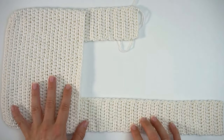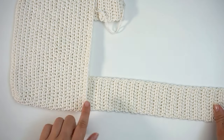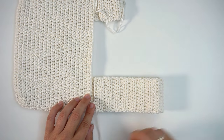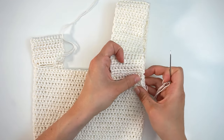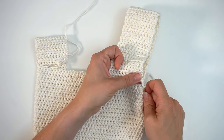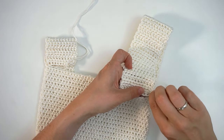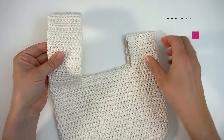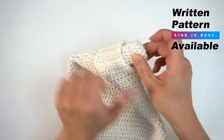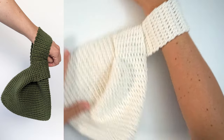Now that both straps are done — both the long one and the short one — fold the straps down to connect them to the bottom base of the bag. Find your tapestry needle and sew them on the base, stitching all the way across in every stitch. When you're done, take the longest strap and put it through the small one — just like this — then you can put it on your arm and wear it. And then you're done!